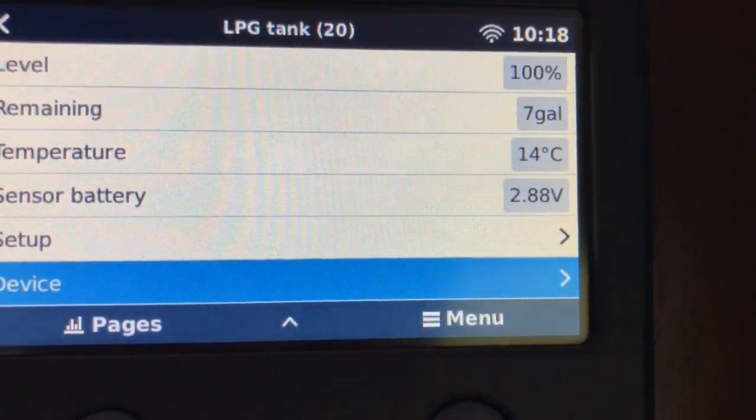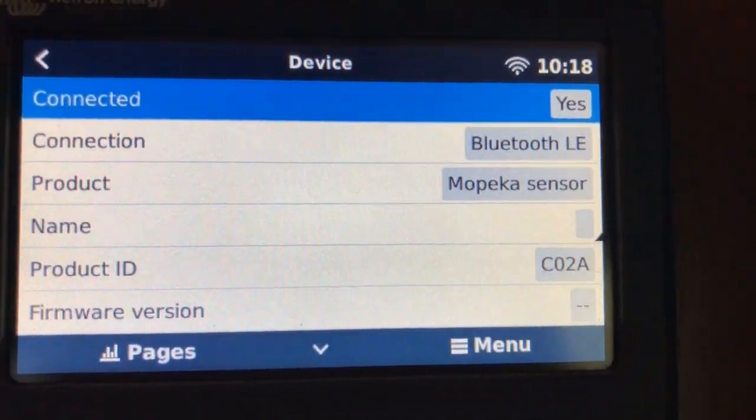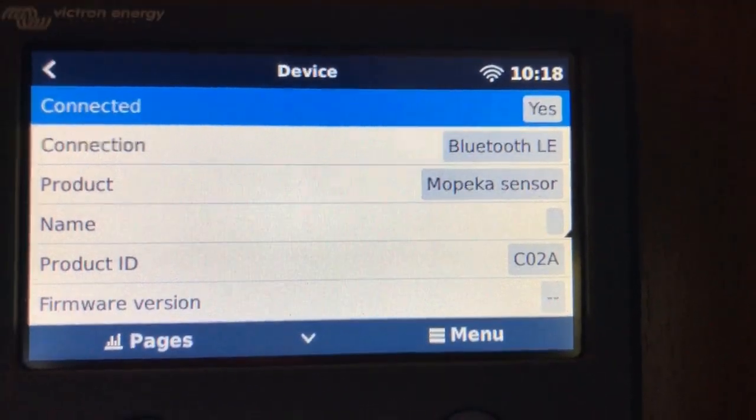Then we can go into Device and here I can change the name. Let me do that, and then I'll also set up the other one and show you what it looks like when we're all done.